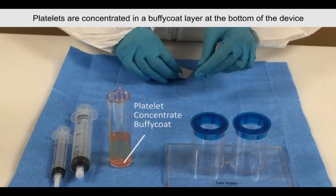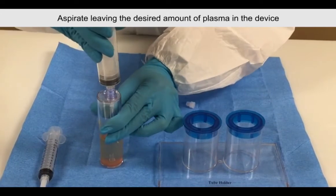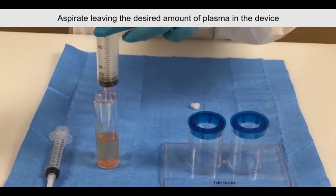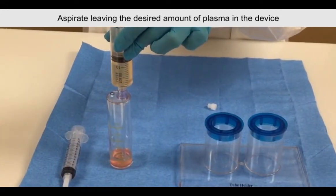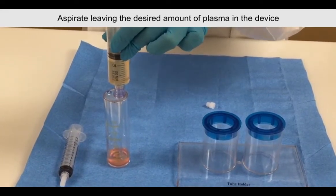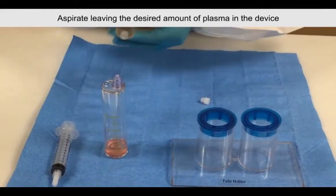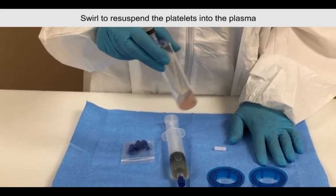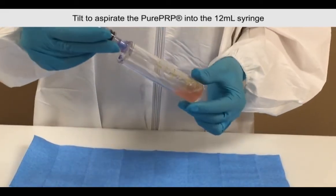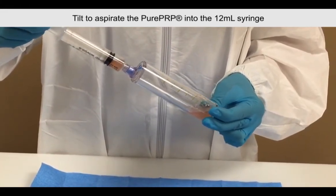When completed, the platelets will be concentrated in a buffy coat layer at the bottom of the concentrating device. Using the 30ml plasma syringe, aspirate the platelet-poor plasma, leaving the desired amount of plasma in the device. Attach the 12ml syringe and swirl the device to re-suspend the platelets into the plasma. Tilt the device to immerse the aspirating pipe into the pure PRP, then aspirate the pure PRP into the 12ml syringe.